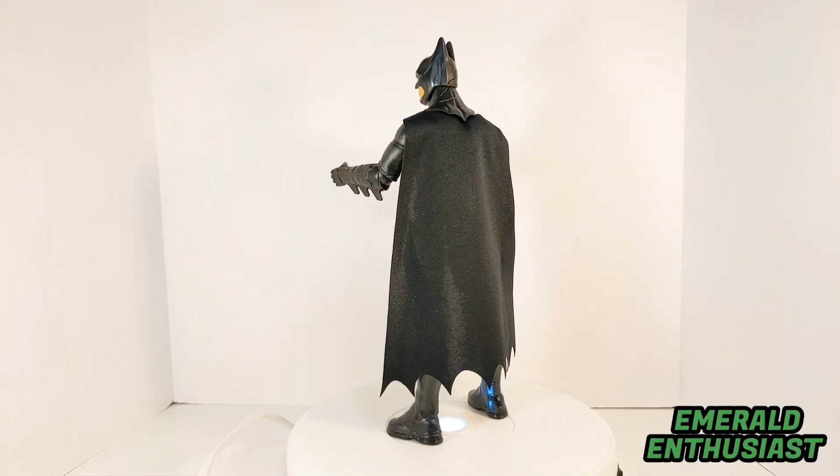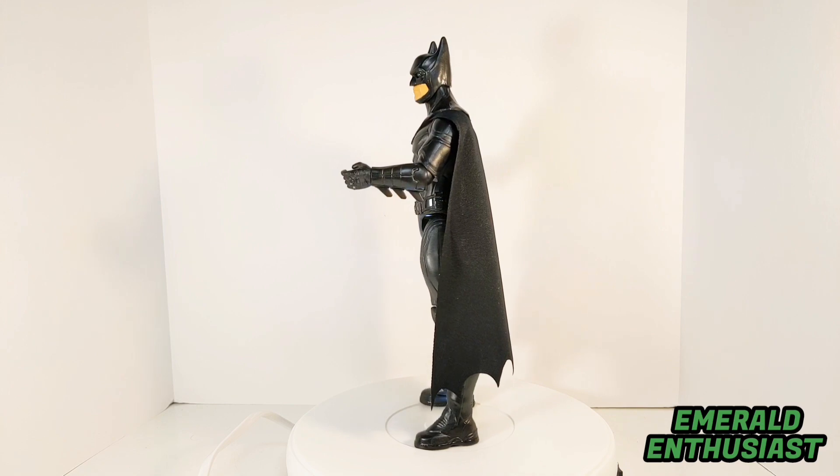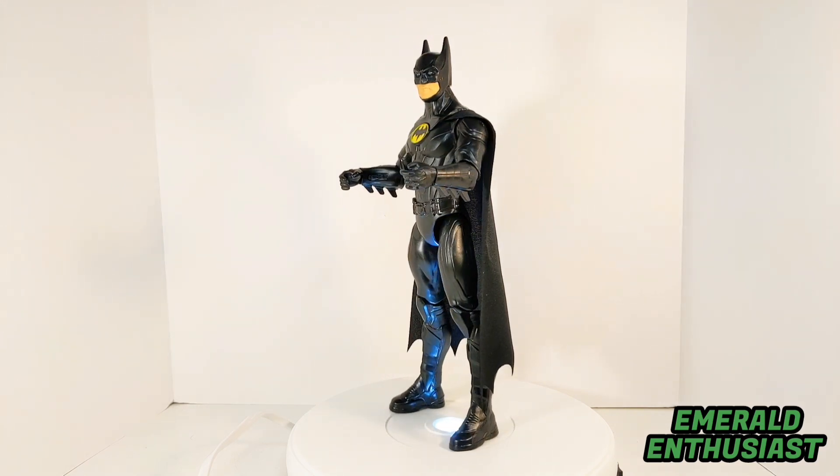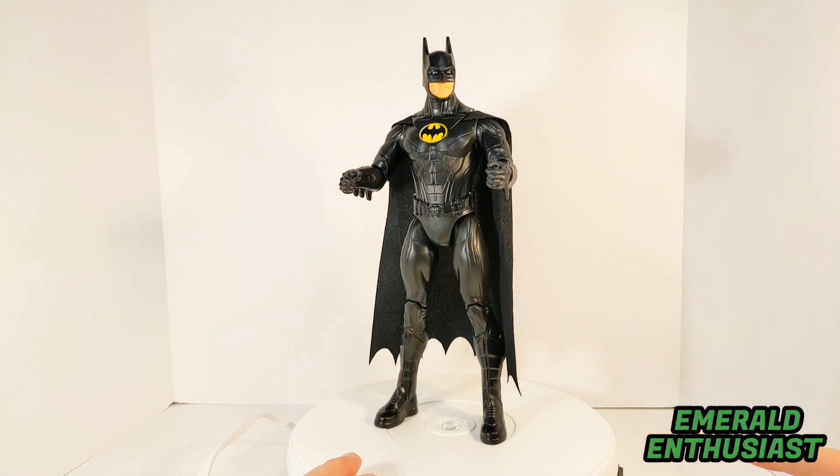And here we see Batman '89 out of the package and ready to rumble. I would have loved an action figure like this in 1989, and I think that veteran fans and children alike will be very happy with this figure. But let's go ahead and take a closer look at the loose details now.